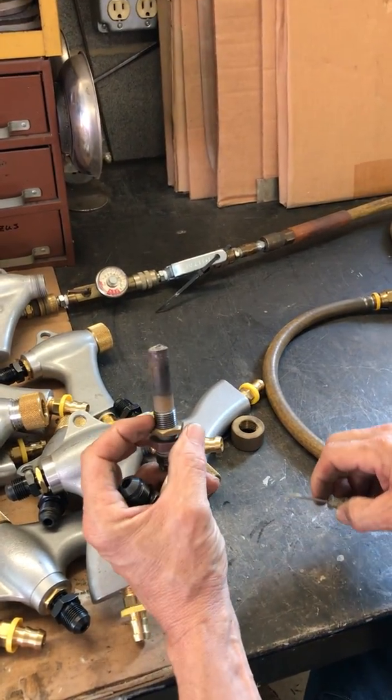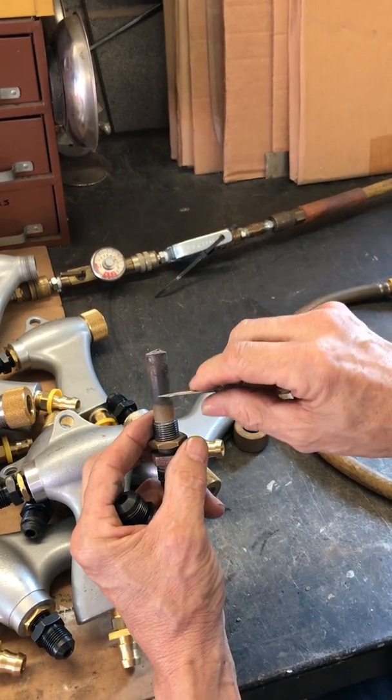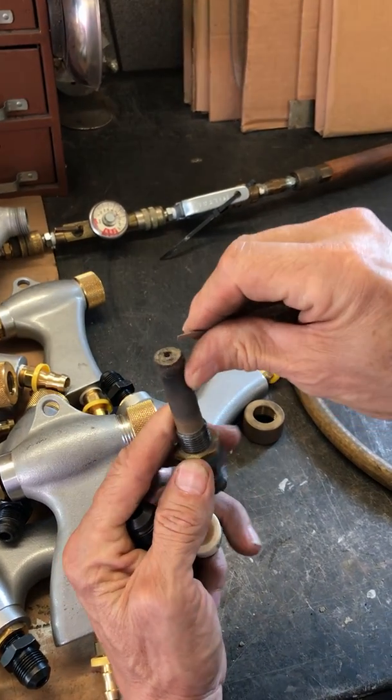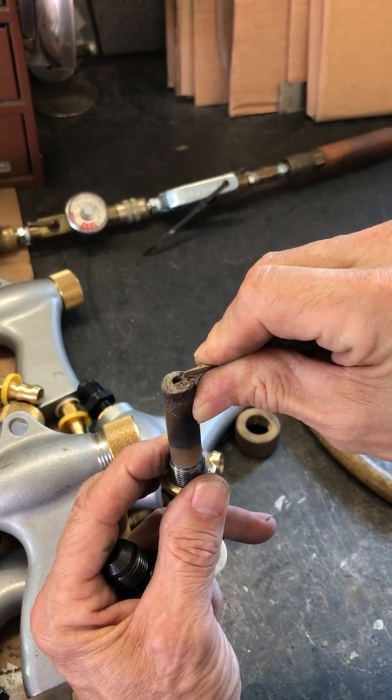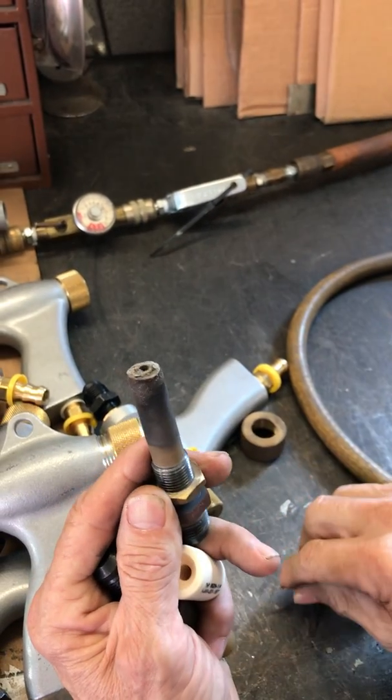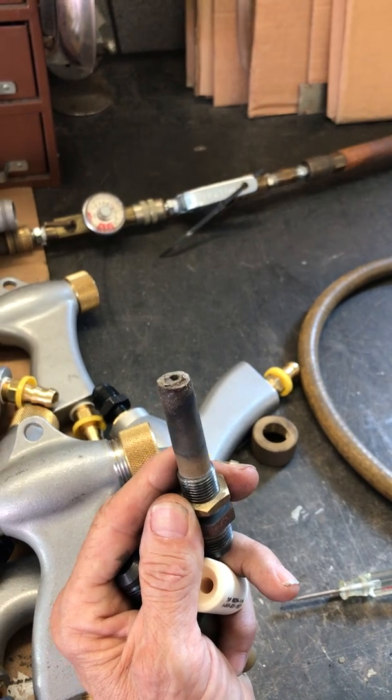This is something to look for: if your compressor is throwing out oil, the air jet will turn black. And on this one, you can see the ends look kind of corroded — it's not really corroded, it's actually water that's attracted to the media, so there's water coming through this cabinet as well.